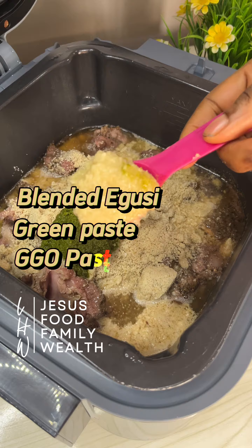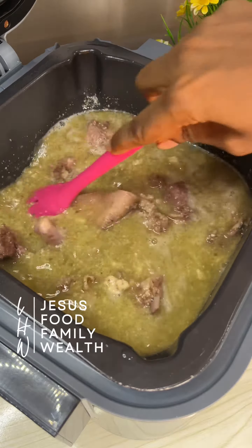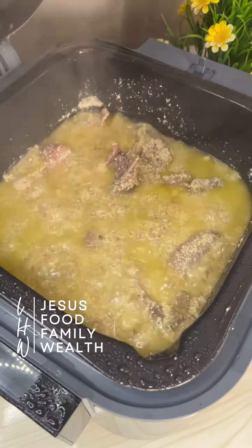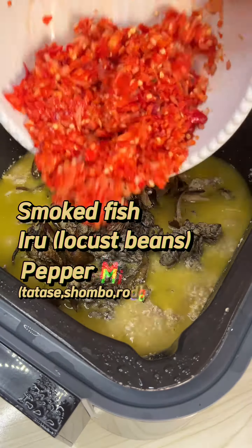A lot of things already contribute to the taste of Egoosi soup: number one, the Egoosi itself, then the onions, the pepper mix, the protein, iru or ogiri, and the vegetable leaves. You see that with such a powerful lineup, your soup is already set.